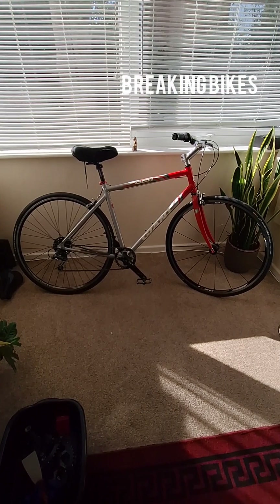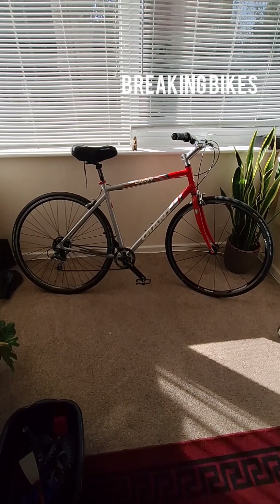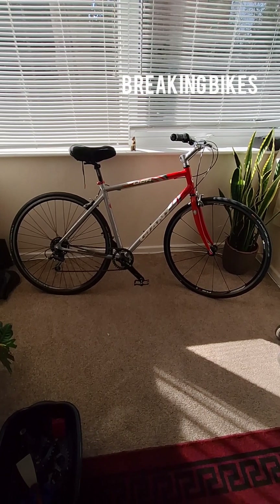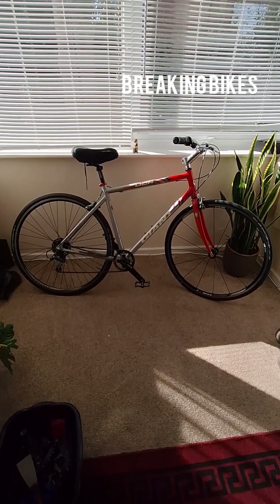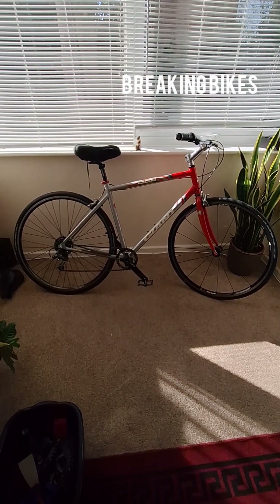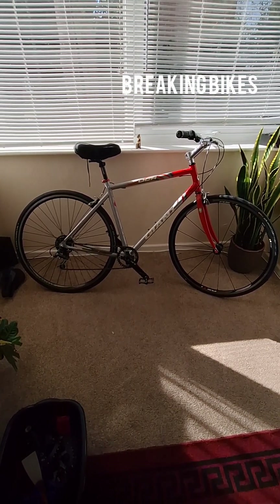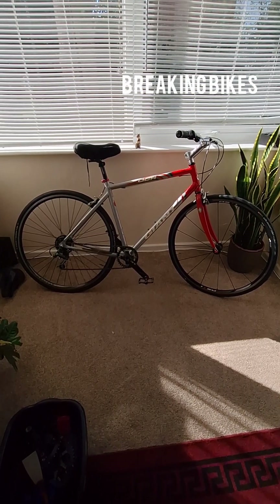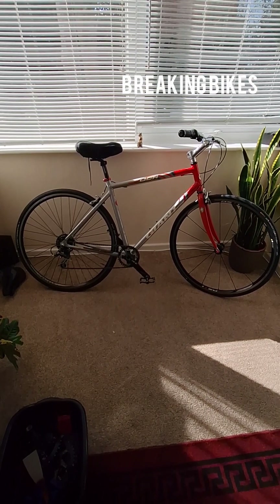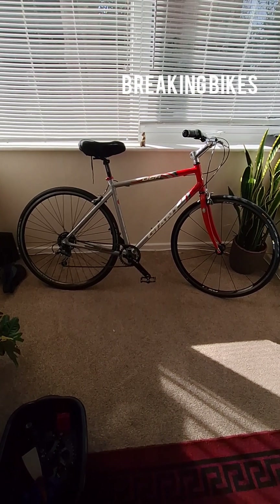It's not the most expensive build and hasn't got the greatest components, but for what I use it for and what the person I built it for will use it for, it'll be sufficient. The frame is so light. The tyres are Continental Grand Prix — 28mm at the back and 25mm at the front, because the fork at the front would only accommodate a 25mm max. Super lightweight, great up the hills.